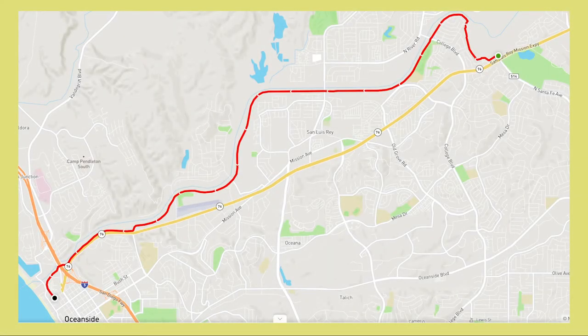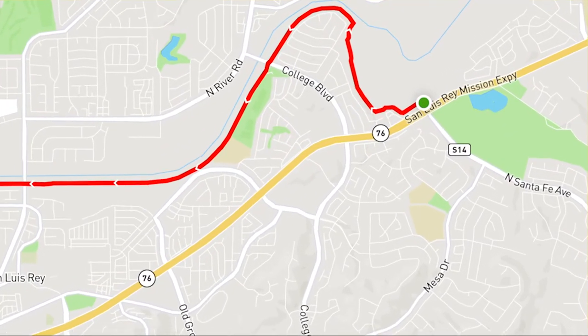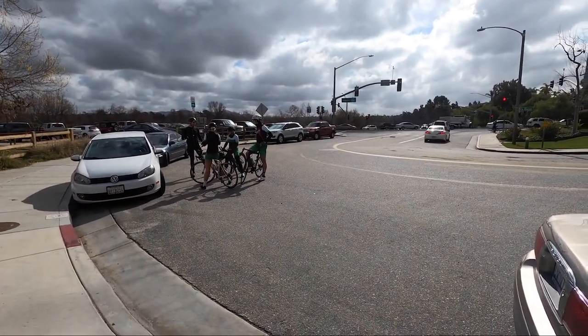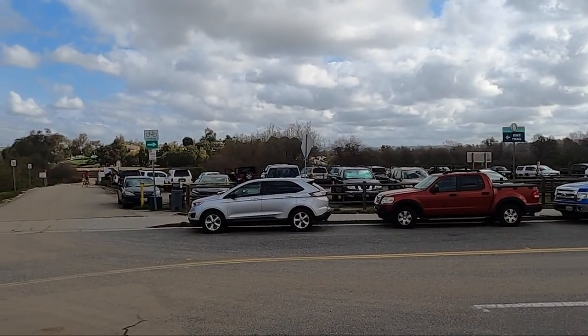This nine and a half mile path is in Oceanside. We started at the eastern entrance so we could tackle any headwinds while we were fresh and strong. This parking lot is at North Santa Fe Road and Highway 76. It's pretty tight but there are several more access points all along the path.